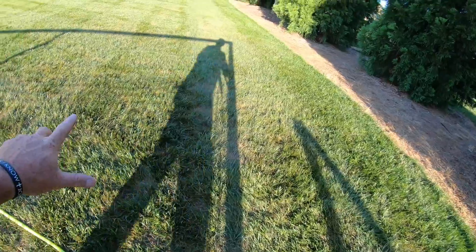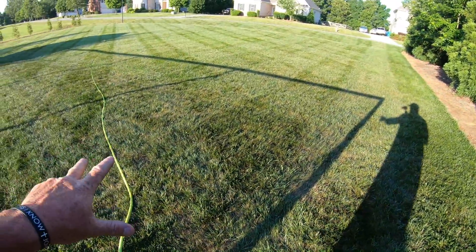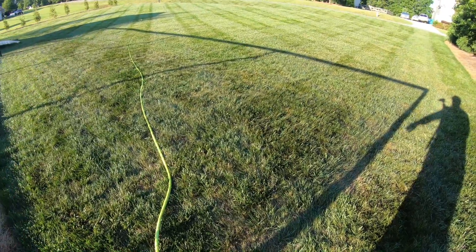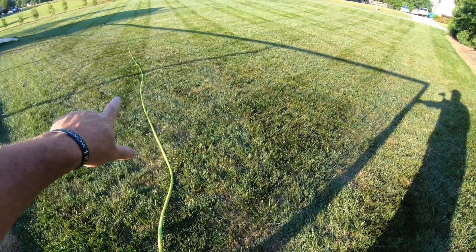I'm going to really work on this corner right here because it seems to be the worst part in the test plot. You can see the blue haze right here in this section.